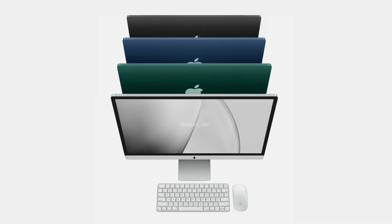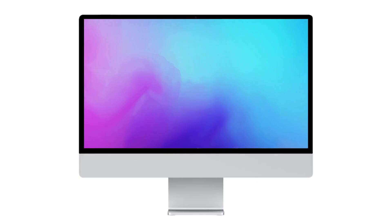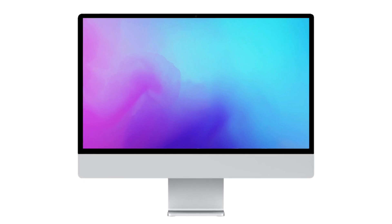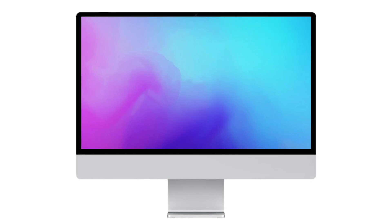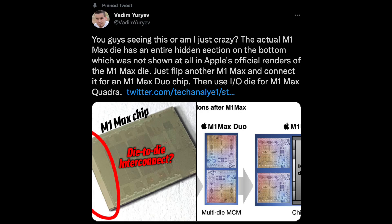I do want to mention that we could see a GPU die that connects to the M1 Max. There is a possibility that the bigger iMac, with its much better cooling, also gets a much beefier GPU. Tell me your thoughts on this in the comments below.